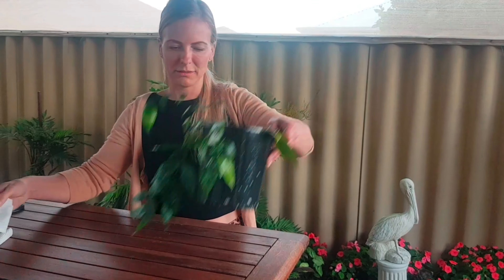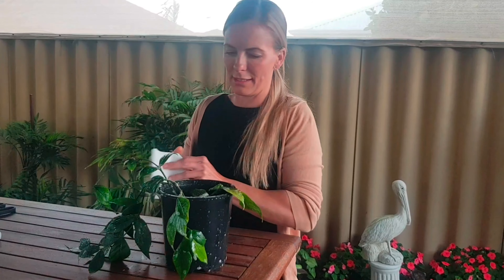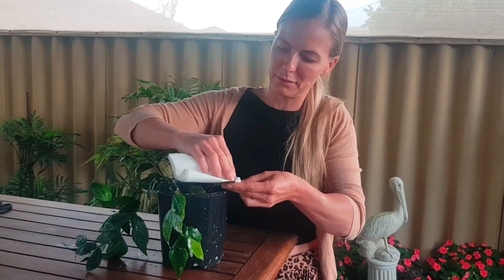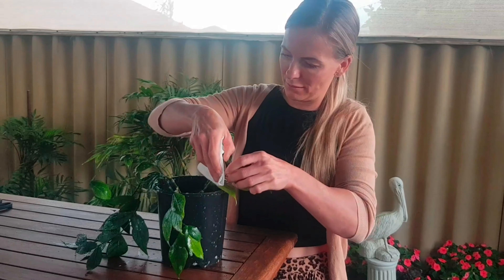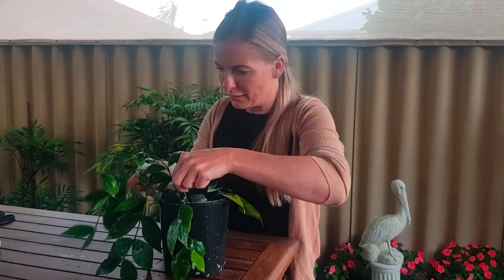And then I've got some paper towel, and now we're just going to wipe it off using the water bottle and spray it out.